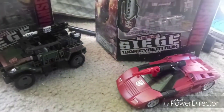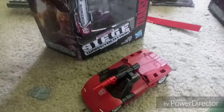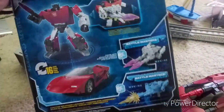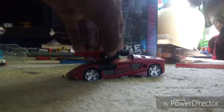Finally, I'll be reviewing Transformers Siege: Wolf of Cybertron — Sideswipe and Hound. First, I'll be doing Sideswipe. The artwork on these boxes is pretty amazing. Because I've already opened them before filming this video, I will be transforming them now.